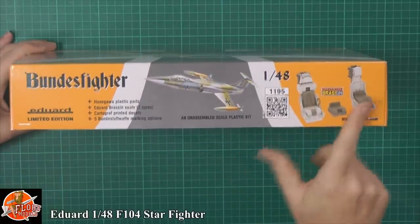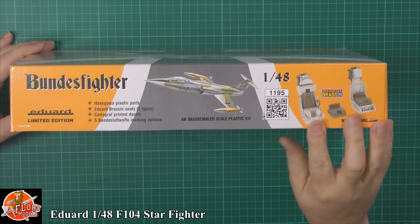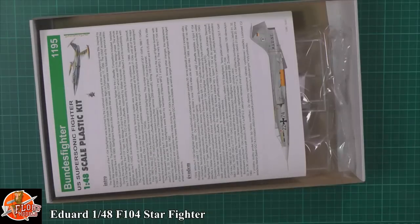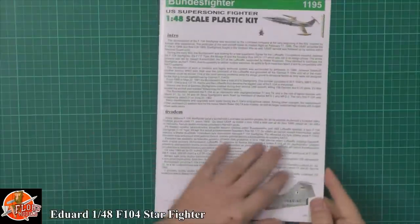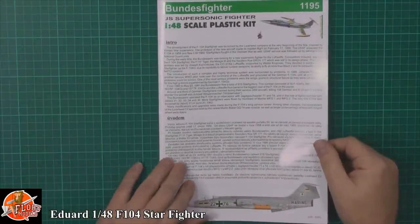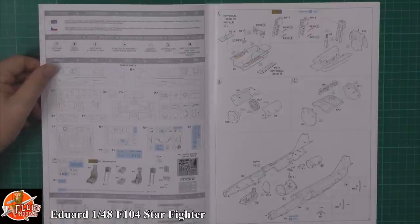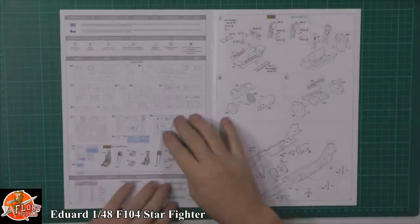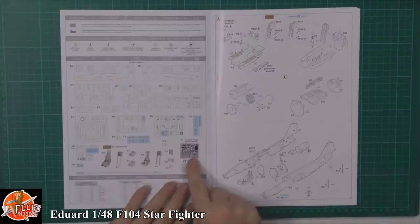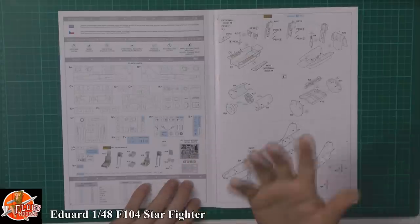Talking about the brassin bits, which we absolutely love — you've got the best resin with the best photo-etch sets. Having a look inside the box, we have the instructions. We've obviously got them in German and in English. Now it's a Hasegawa kit, so there are some parts you're not going to use because they're from different variants. As it's showing, you've got the actual detailed photo-etch set for the cockpit, which is a beautiful thing, and you've got a great resin aftermarket seat — honestly the only two things this kit actually needs.